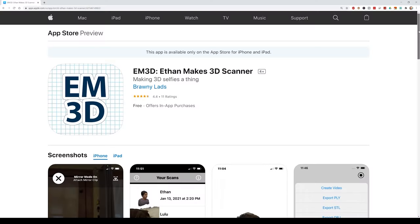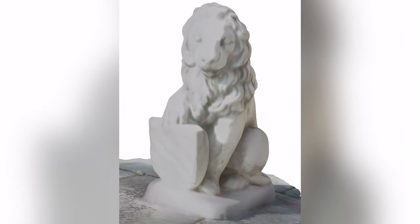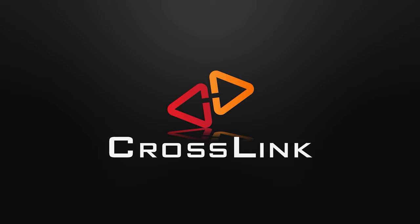Did you know that your iPhone's Face ID camera can actually do 3D selfies and scan other 3D objects? Let's learn how to do this. Daniel Crosslink, welcome back to the channel.